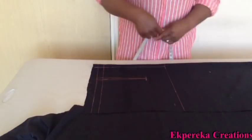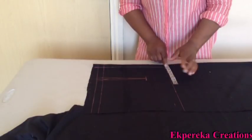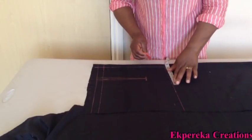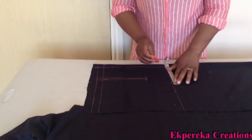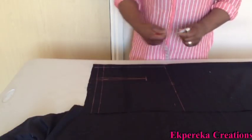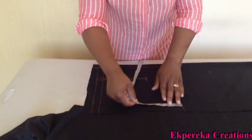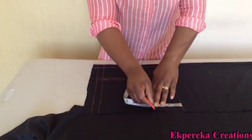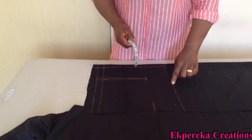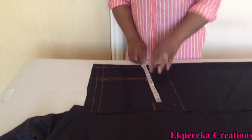I'll mark my neck width. I used 6 and a half for the front side, so this is also 6 and a half. Neck width plus half inch seam allowance is 7 inches. On this side, I'll come down by 4 inches. From this 7 inches, I'll connect it to my bust measurements.